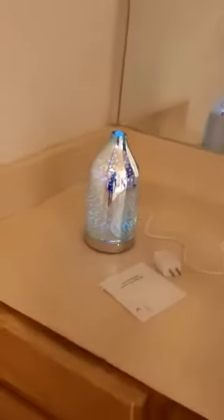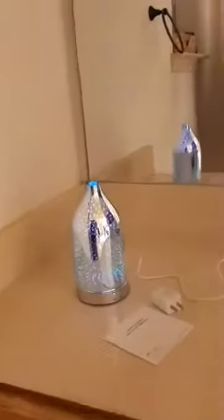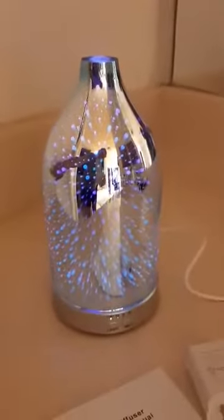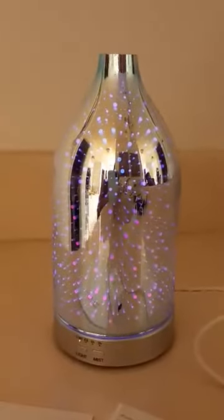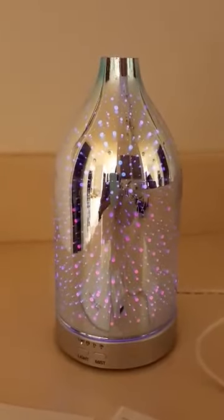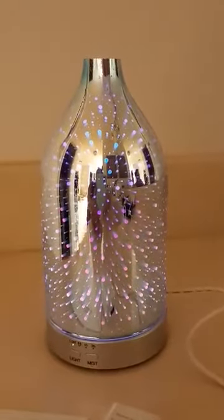I have another light on back here — let me turn that one off to give you a little bit better view. It's just very pretty and gives you your favorite scent, or whatever that is.